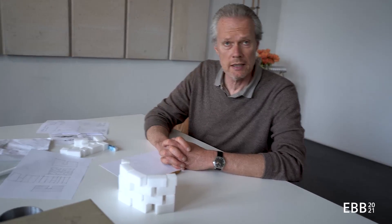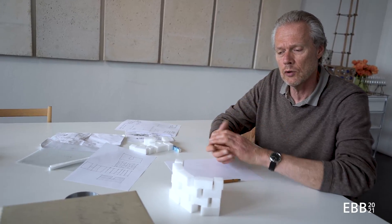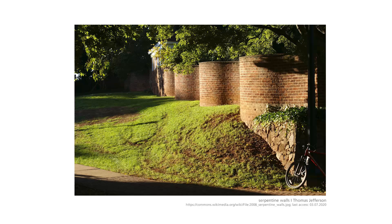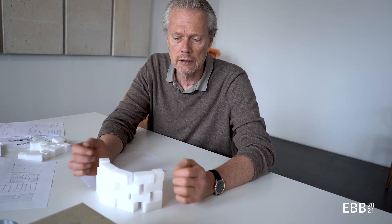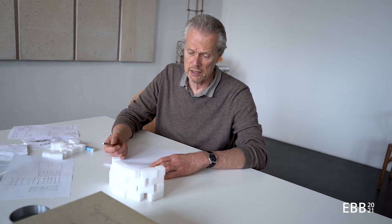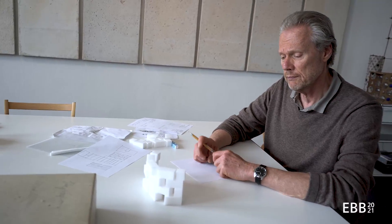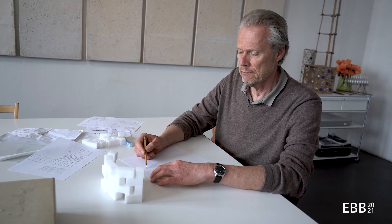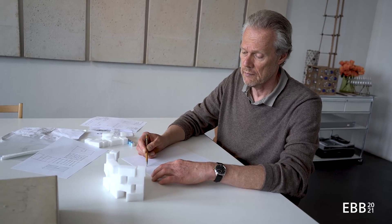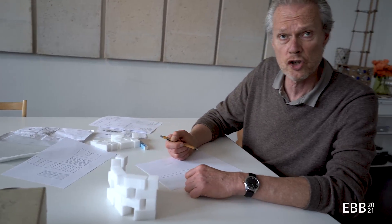Where it becomes interesting for us as architects is the interaction between architectural form and the construction we choose. For example, the curved garden walls at the University of Virginia by Thomas Jefferson — he stabilized the wall against buckling by giving it a curvilinear form. Another building often discussed in terms of the limits of masonry is the Monadnock Building in Chicago by Burnham and Root, where the walls in this high-rise got so thick at the bottom that it was seen as the limit of masonry construction, after which they switched to steel.